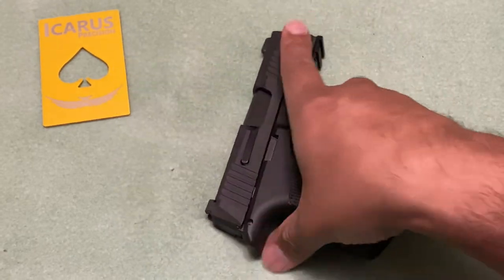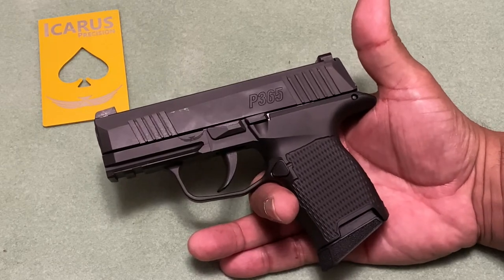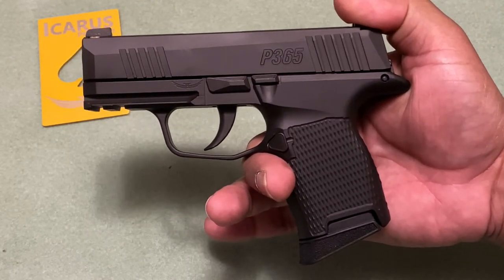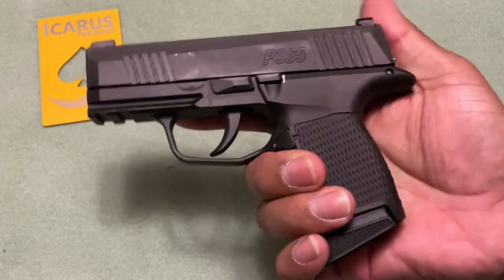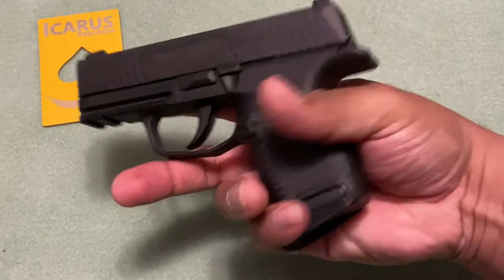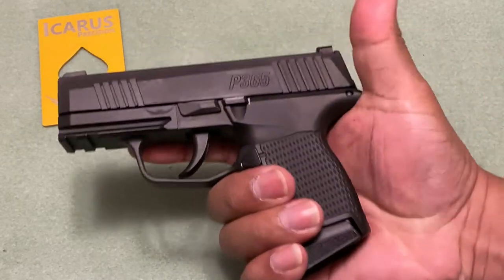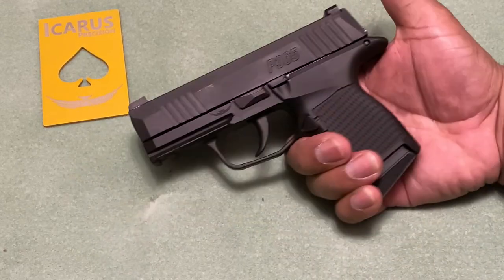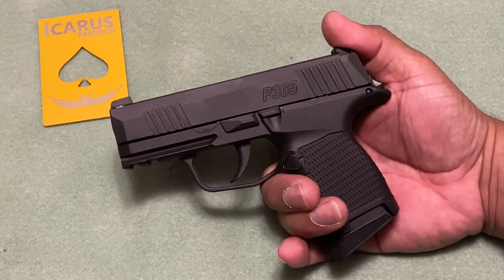The cool thing about these frames is they are already out there, especially in the government and police departments. I spoke with a representative from Caris Precision, and they say these frames are already in several police departments. One of them is here in North Carolina — they told me that High Point police department has transitioned and approved the carry of these frames for duty on their P320 and their backup P365. So any departments watching this, if you carry the 365 or P320 on duty, or even security guards, this might be worth a look.